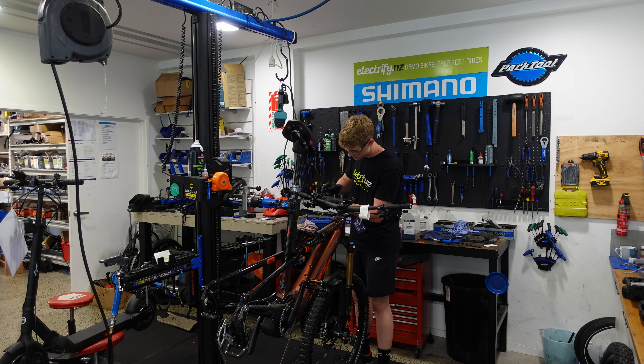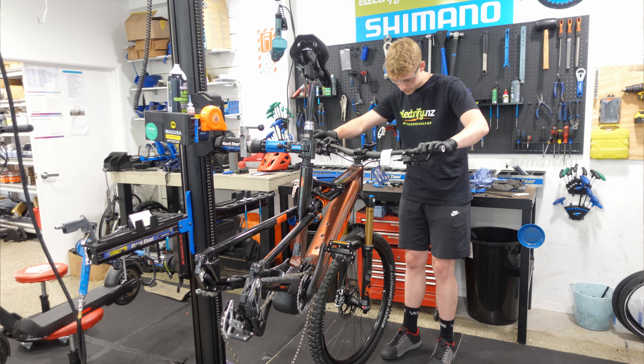Luckily I got Electrify New Zealand — they do all my work here in Auckland — because it's not the sort of thing that I could do. Now you think, well it's pretty straightforward, you just put a controller on the handlebar. A little bit more complicated than that. This had a cable that ran from here to the screen and then from the screen down to the motor. So to put this on, a new cable has to go all the way to the motor and be routed all the way down there. I think they may even have to drop the motor out to do that, and also do a software update so that the motor recognises this unit.